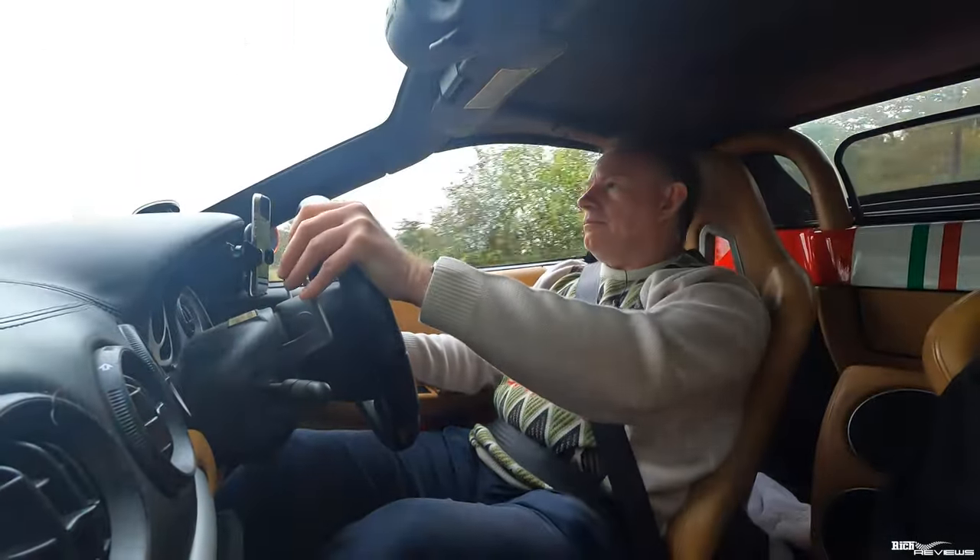The brakes are very confidence-inspiring as well. Even though they're not Challenge Stradale brakes — they're not the carbon ceramics — they are very, very good. The brake pads have been uplifted to a better compound so they're a lot more grippy, and you can really notice it. It really inspires confidence that you're going to be able to haul the car down at the impressive speeds this car picks up.